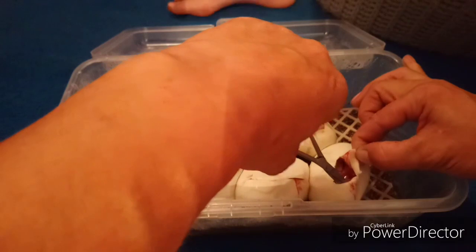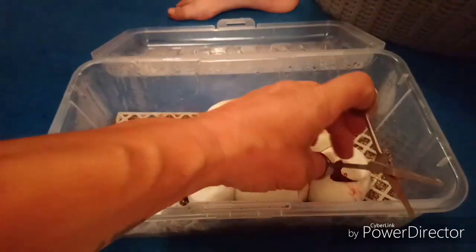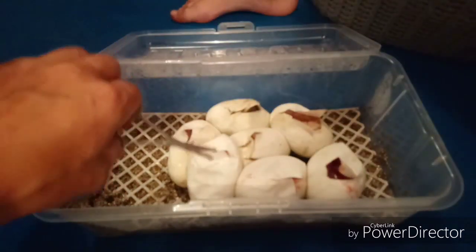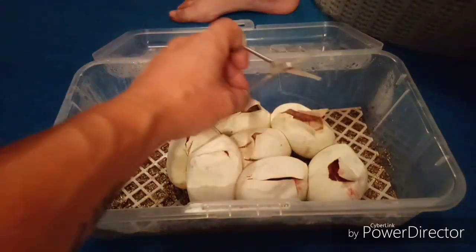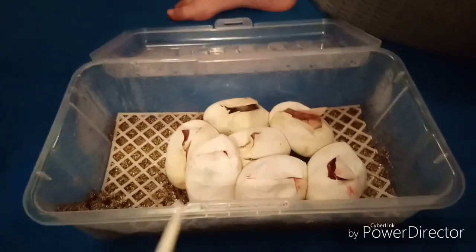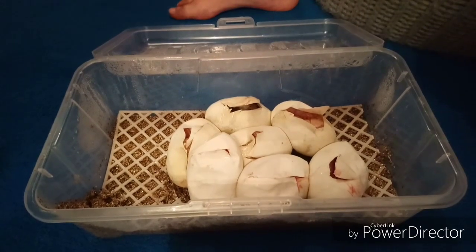We have smashed the odds yet again - two normals and one, two, three, four, five bananas! That is absolutely awesome. I am well and truly over the moon with that. We have obliterated the odds. To have five bananas out of a seven-egg clutch is absolutely amazing - I am absolutely over the moon. We'll get these back in the incubator, get them nice and warm, let them come out, and in a couple of days we'll do a nice cleanup video. As always guys, take care, keep smiling, and let's teach not preach.